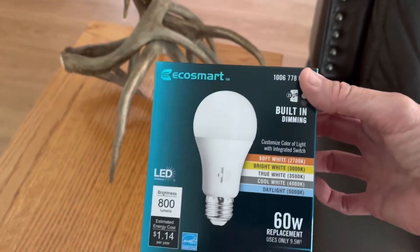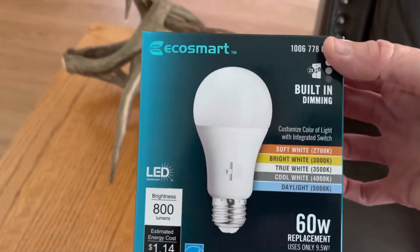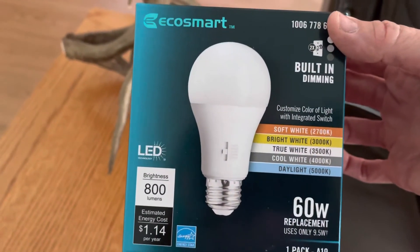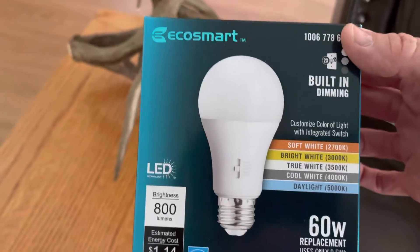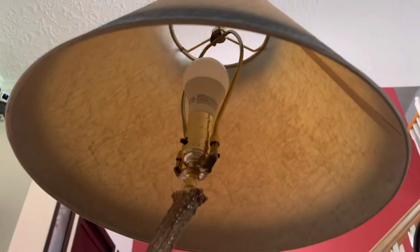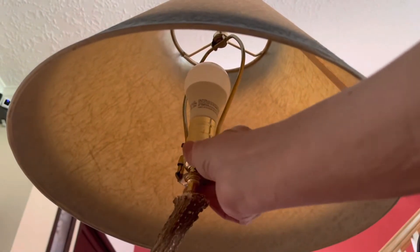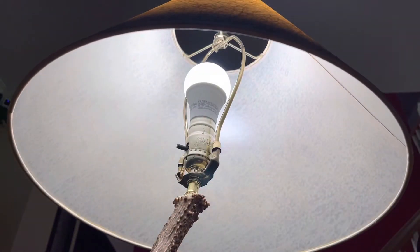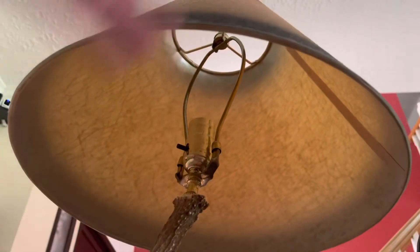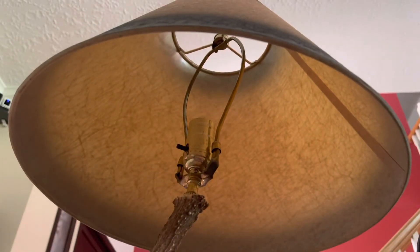Let's compare this EcoSmart bulb to the regular bulb in my lampshade and see if it looks any different. Here's my lamp and this is what it looks like on. I'm going to quickly unscrew it and open the new bulb.